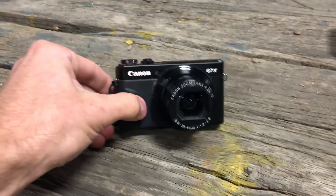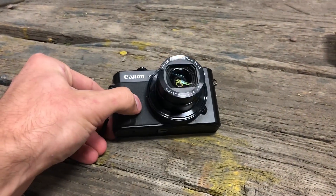A lot of you want us to dispose of this camera properly, and this is the camera we will be disposing of. It is a Canon G7X. We've had it for a while.